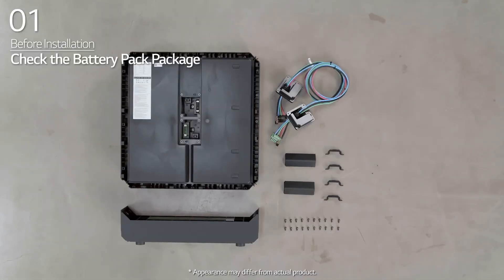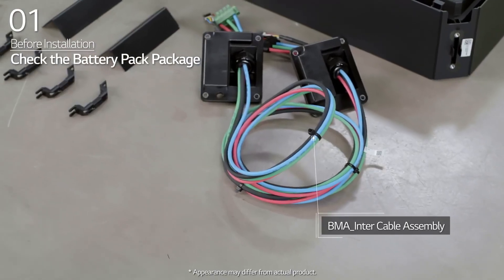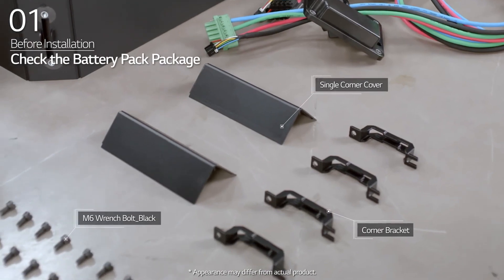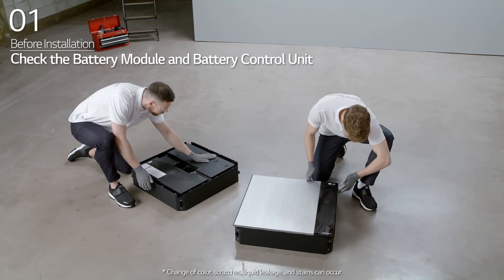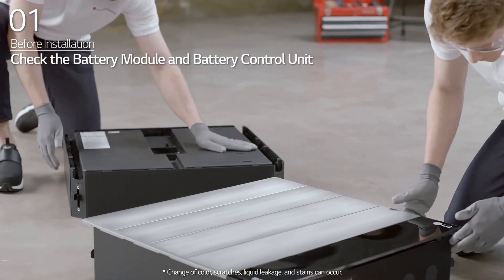In the battery pack package, you will find the battery pack, BMA intercable assembly, basic standing bracket, single corner cover, corner bracket, and M6 wrench bolt. Before installation, check whether the battery modules and battery control unit have any damage.